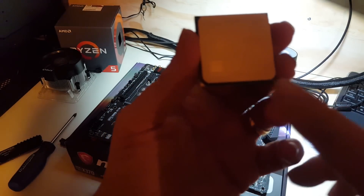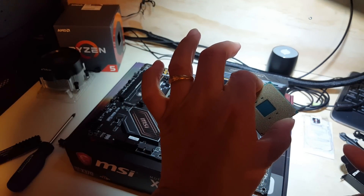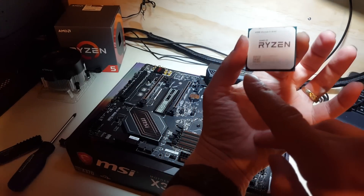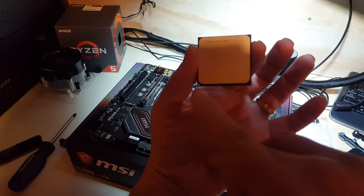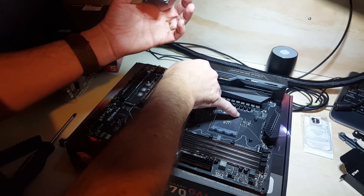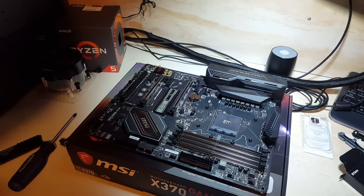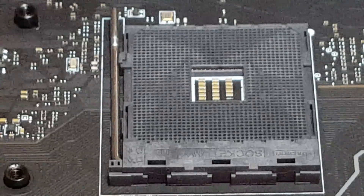One of the things you want to notice — you've got a little triangle here. Be careful how you hold it; keep your fingers away from the gold contacts. Hold it by the side is fine. You want to line up this gold triangle with what's on your motherboard. I'll focus in on that to show it to you a little bit more.